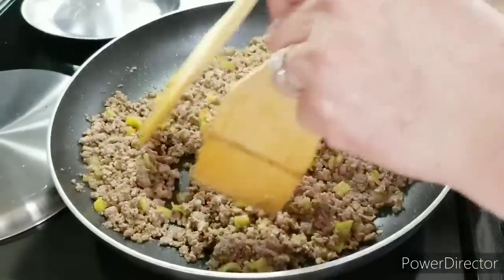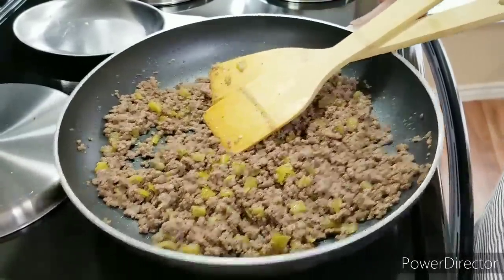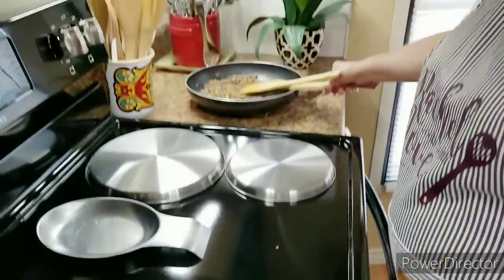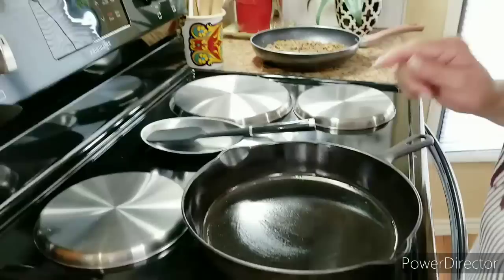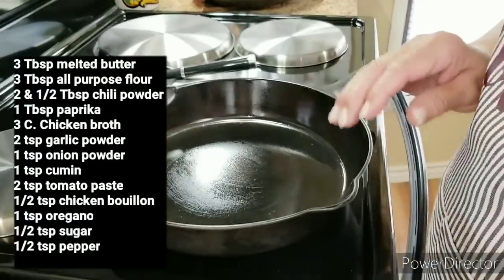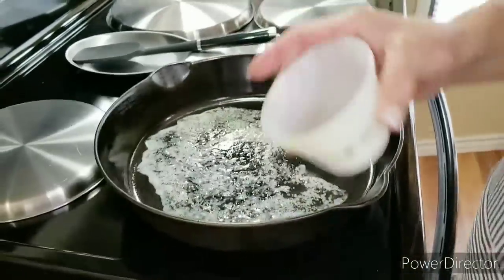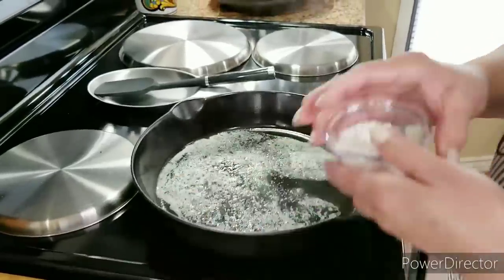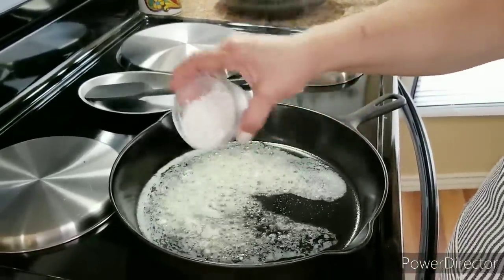It's been about 30 seconds — my meat is ready. I'm going to remove it off the heat and set it aside, and get started on my enchilada sauce. I've got my heat set on medium. I'm going to start out with 3 tablespoons of melted butter, and I'm going to put in the same amount of flour. I'm going to make a roux.